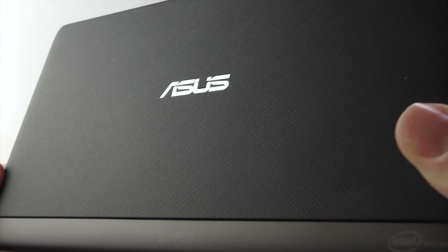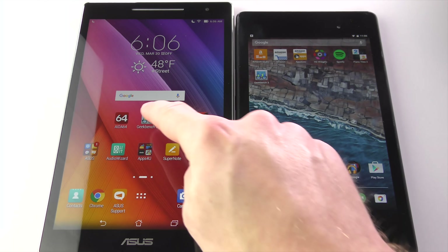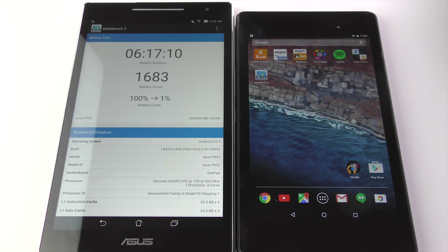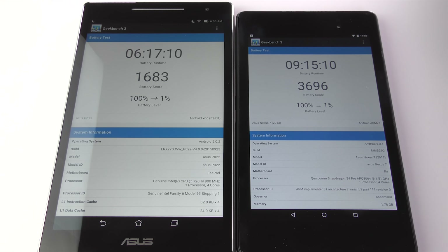Moving on to battery life, there's a 4000mAh battery inside, which sounds pretty impressive but doesn't translate to anything particularly good. The ZenPad took just 6 hours and 17 minutes to fully discharge while running the Geekbench battery rundown test, compared to the Nexus 7 2013 which took 9 hours and 15 minutes. That's pretty disappointing in comparison. With casual use, you'll get around 6 to 7 hours, so you may want to charge it every other day depending on usage.